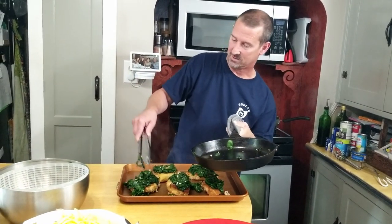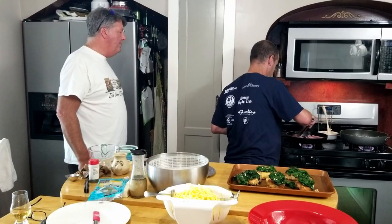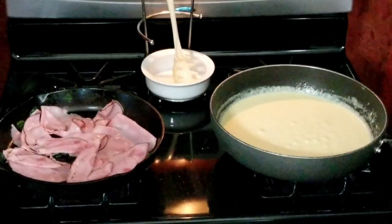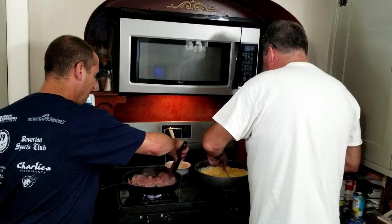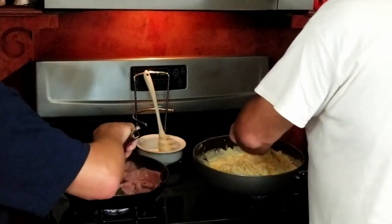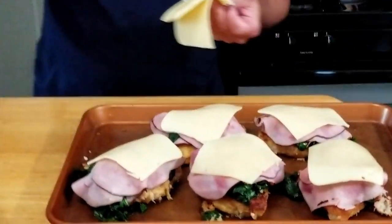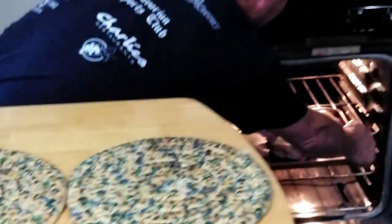We're gonna heat up the ham — just warm it and brown it a little. We'll throw the noodles in. We're warming the ham through and then we're gonna put it on top of the spinach, covered by one slice of Swiss cheese each. Into the oven at 350 degrees for about 10 minutes.